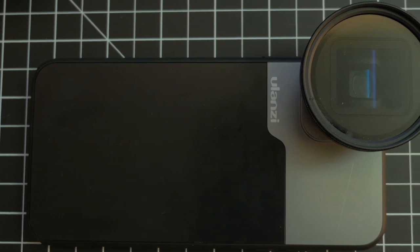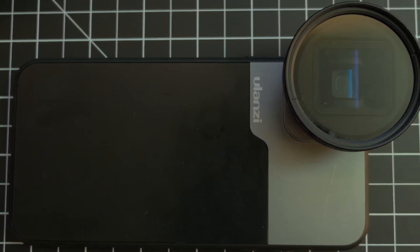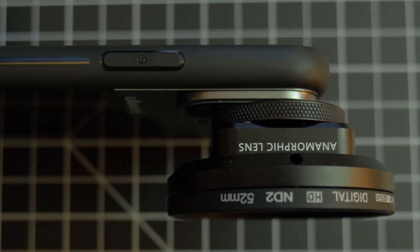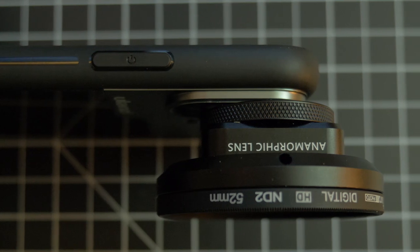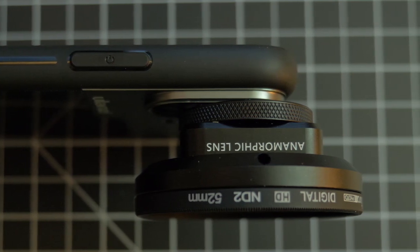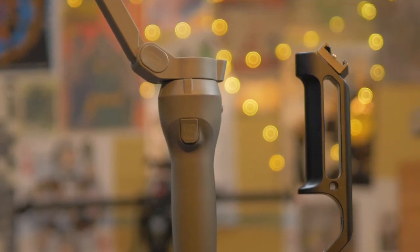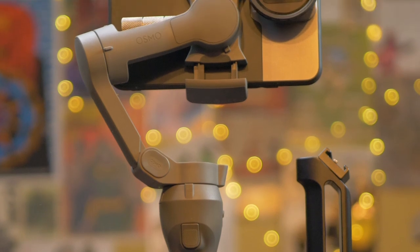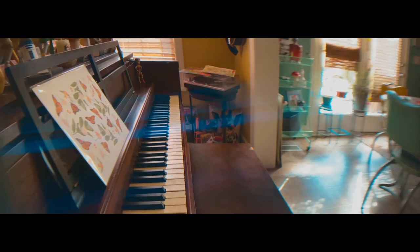Another add-on I got in the kit from Amazon is a 52mm thread adapter that fits directly onto the lens. With this 52mm thread, you can attach any ND filter, which will really help when you're filming outside, because if you're trying to capture the sun or get flares through trees, it's going to look a whole lot better with an ND filter attached.